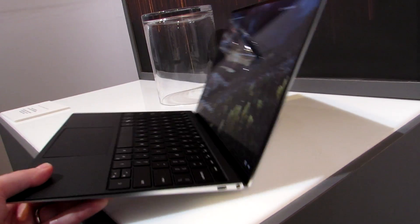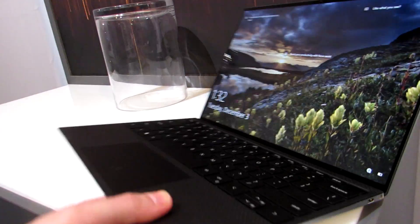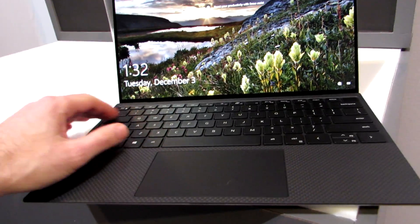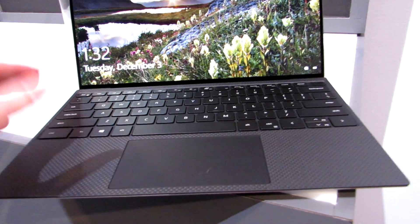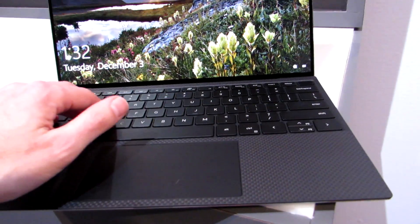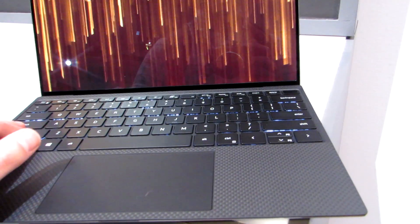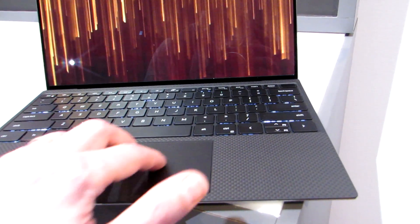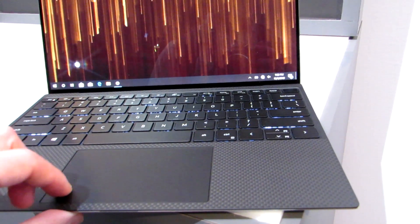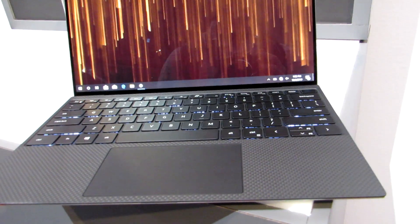The advantage to that is that you get a very slim overall profile. You've got this edge-to-edge keyboard, which is not the Maglev keyboard that was used in the XPS 13 2-in-1, but it's got slightly more travel than the Maglev keyboard and overall feels pretty good. The touchpad is a precision touchpad that is still a clickpad — you can click down on it — but they've put a little bit of dampening, so it's a little more quiet than it used to be, and the keyboard overall is relatively quiet.